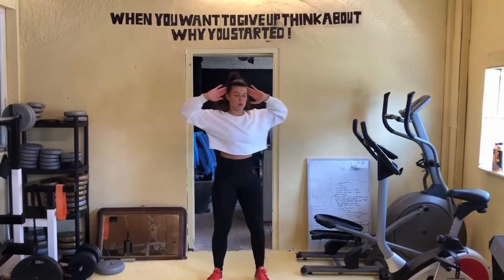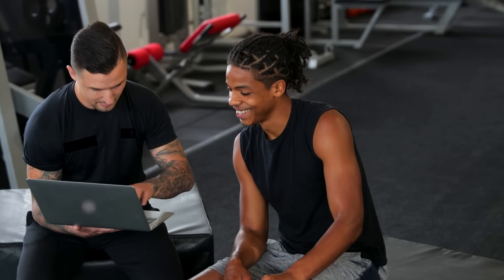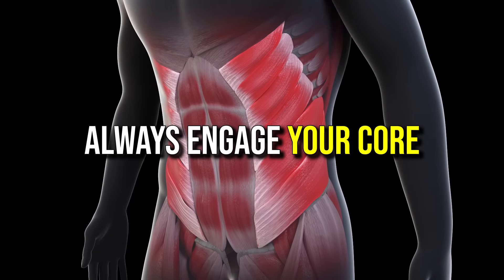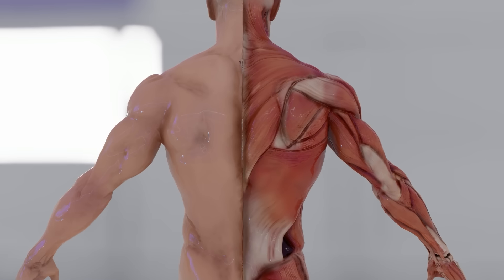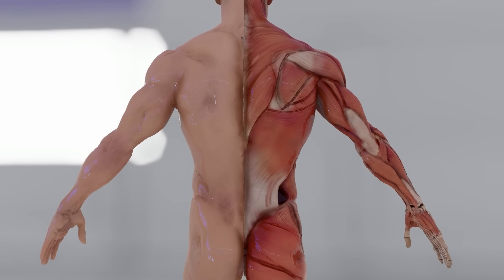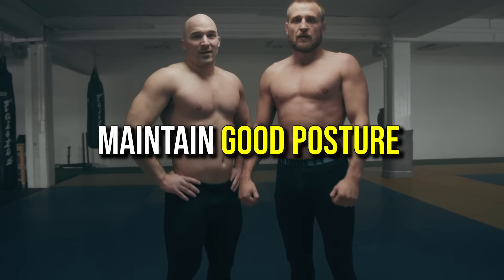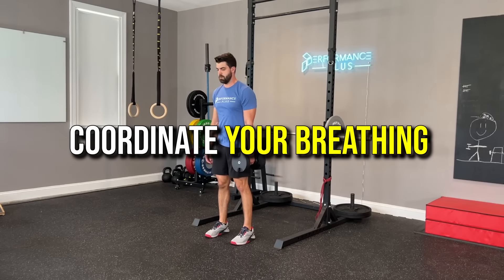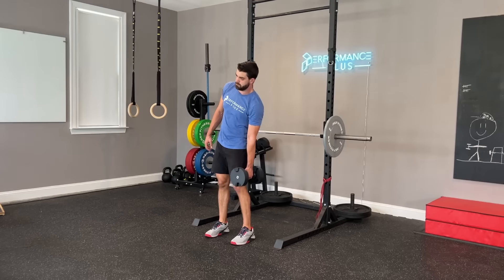Before starting your standing core workout, keep a few key points in mind to maximize effectiveness. Always engage your core to protect your lower back and ensure the targeted muscles are working properly. Maintain good posture by standing tall with your shoulders back and chest lifted, and focus on controlled, deliberate movements to avoid injury. Coordinate your breathing with each movement, exhaling during exertion and inhaling as you return to the starting position.